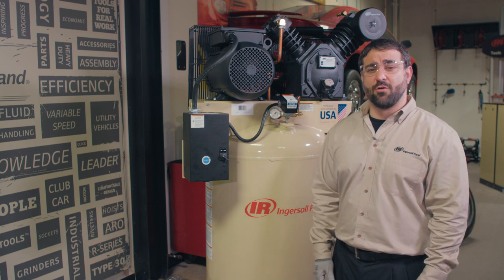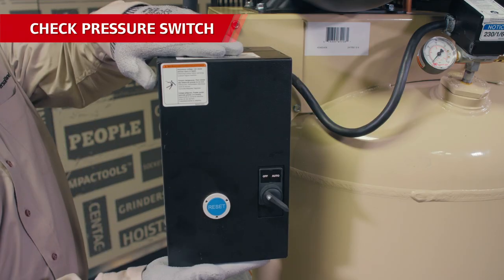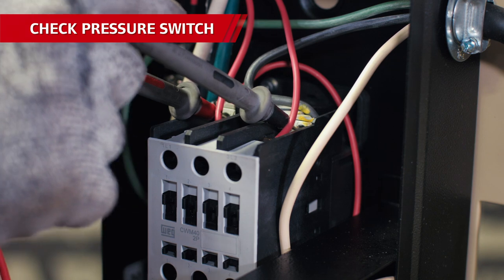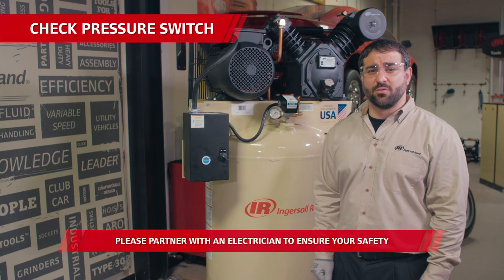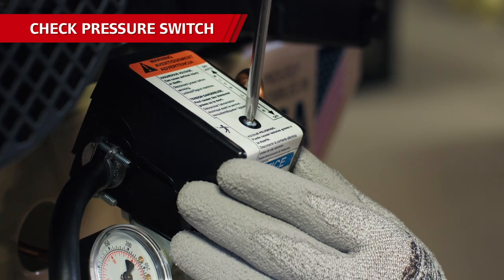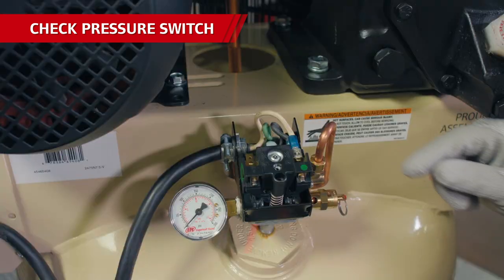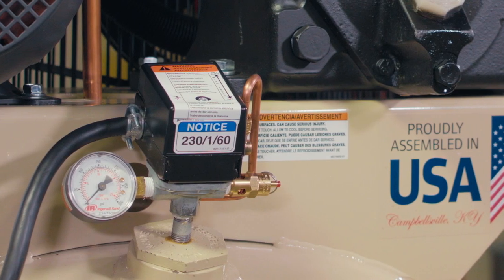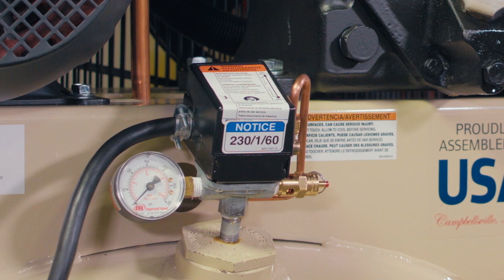A pretty common cause for the compressor running is a malfunctioning pressure switch. Check on this by first turning the power off from the electrical disconnect box. Use proper personal protective equipment and electrical safety protocol to remove the starter box cover and confirm there's no live power in the compressor. You always have the option to work with a professional electrician if you aren't an expert. Remove the cover of the pressure switch by loosening the screw on top. Make sure the wires are connected to the proper terminals — both line and motor — and check to see if the spring-loaded contacts are stuck together. The pressure switch contacts should be closed for the compressor to run. When the receiver tank sends the air signal that it's reached 175 psi to the pressure switch, the contacts should snap open.